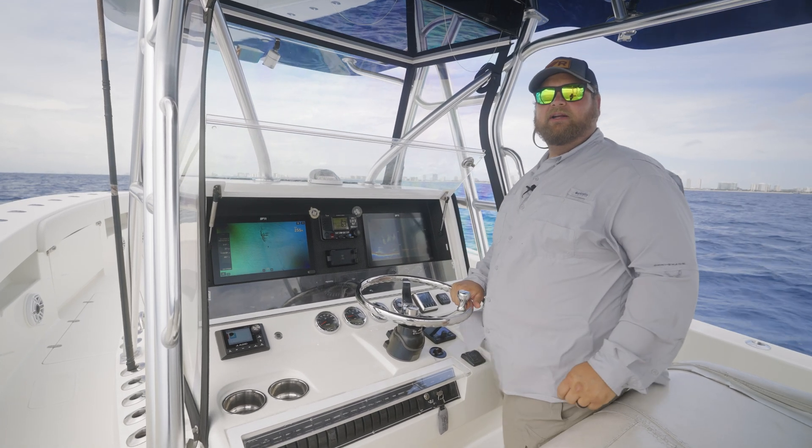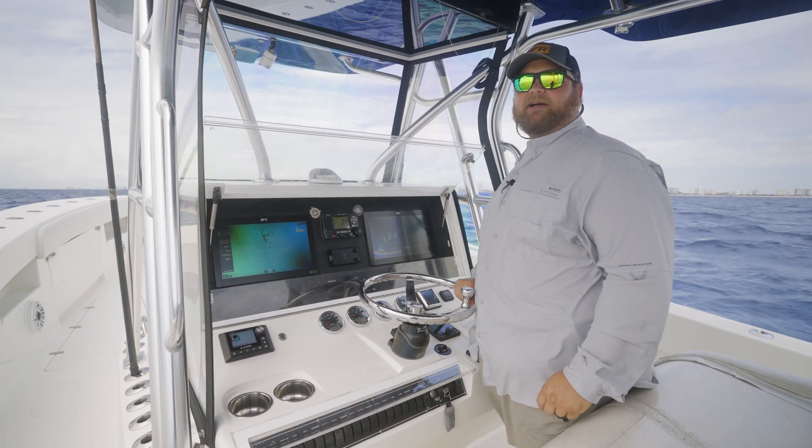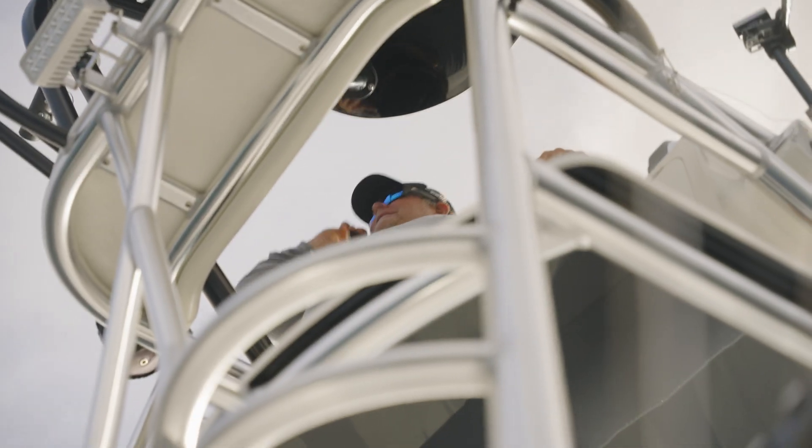Hi, I'm Brian with Raymarine, and I'm here today to talk to you a little bit about our new Smart Drift feature coming in a future Lighthouse software update.